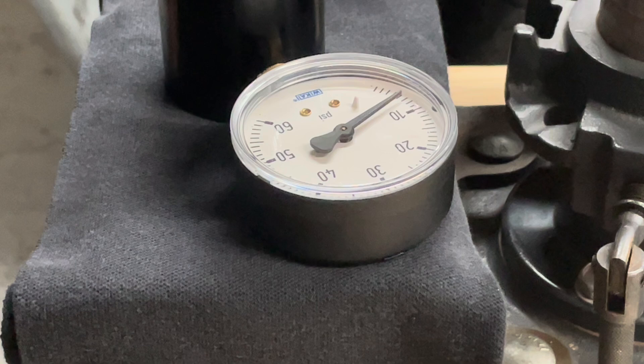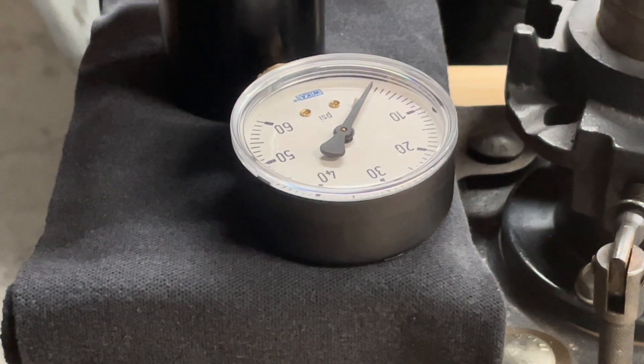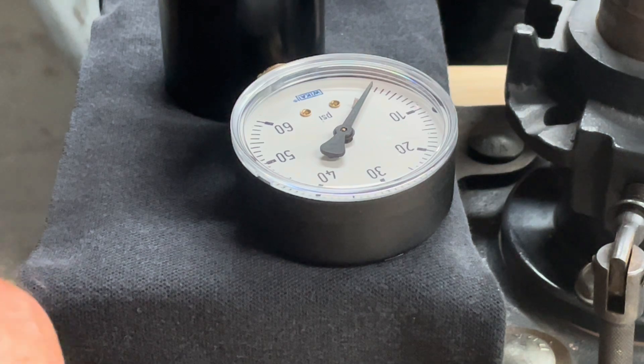This one reads seven pounds, so we lost about 20 percent of the Spring Co's pressure. That is not going to eject very well.